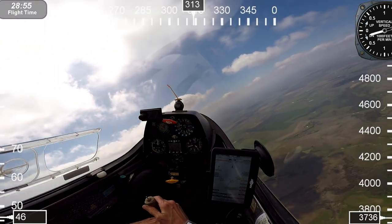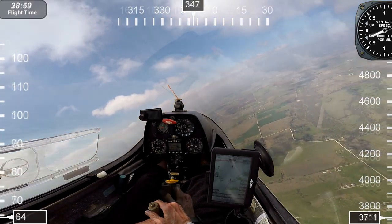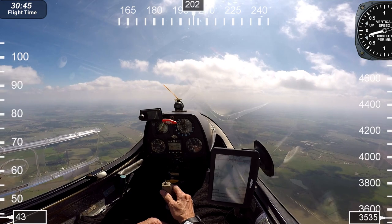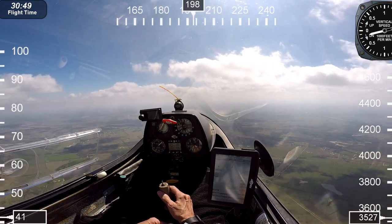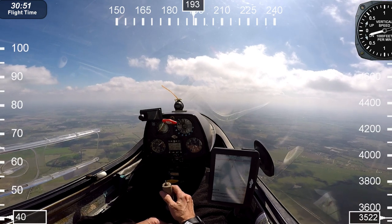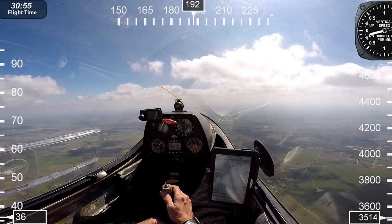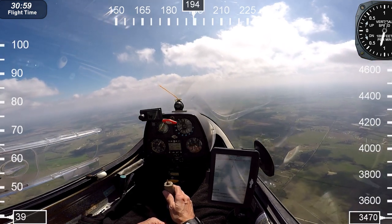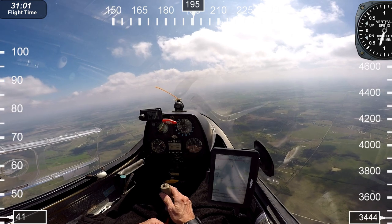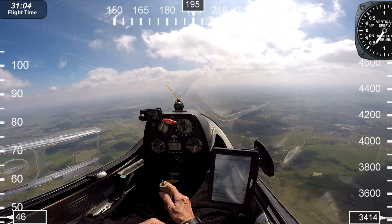I'm continuing to climb — we're about 3,100 feet above the ground. I've leveled off and I'm now heading toward Dragontail. If you notice the compass, we're basically heading south. Now if I find a thermal, I'm going to slow down when I get into rising air. If I get into sink, I'll speed up. In heavy sink, I'll fly even faster to get away from it.